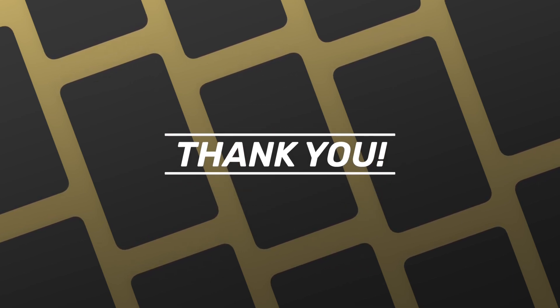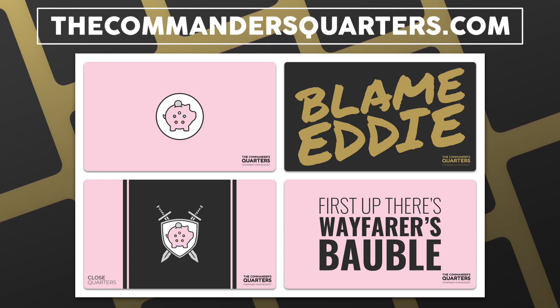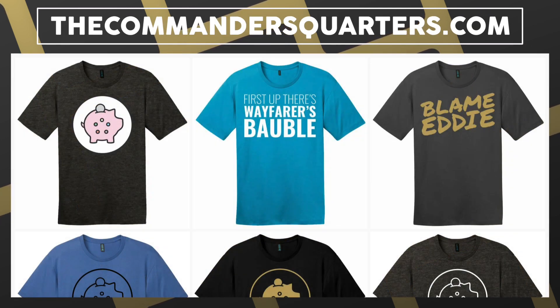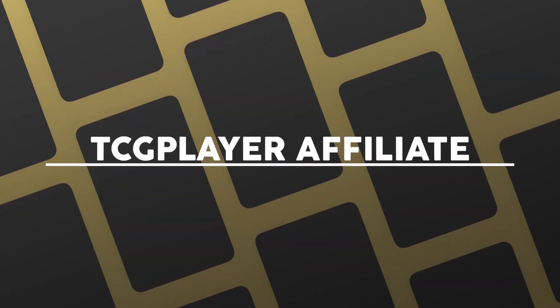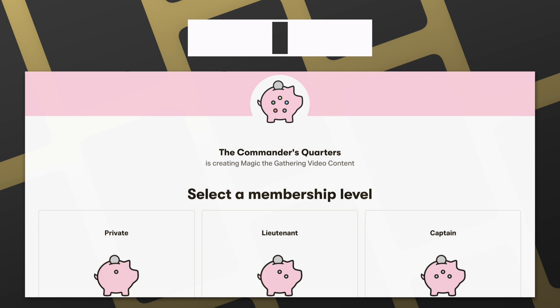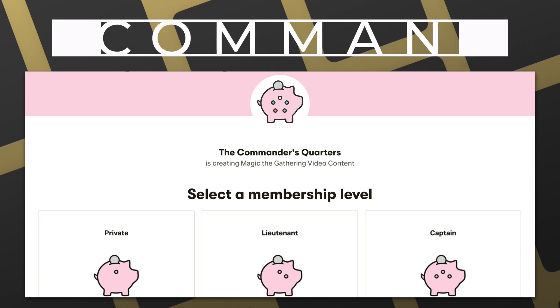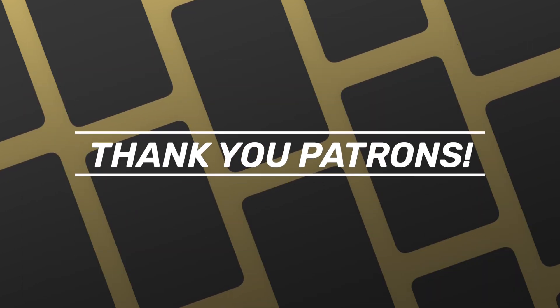Let me know your thoughts in the comments below, and as always thanks and have a good one. If you're looking for an easy way to support this show, make sure you like, share, and subscribe, and hit that bell notification icon. Check out our playmats and merchandise at thecommandersquarters.com, and we have new t-shirt designs in stock. You can also support via our TCGPlayer affiliate links, or by becoming a patron - there are many benefits and I truly couldn't do this without their support.